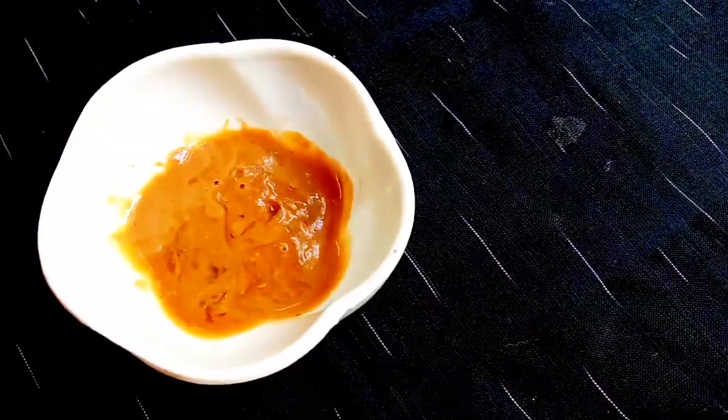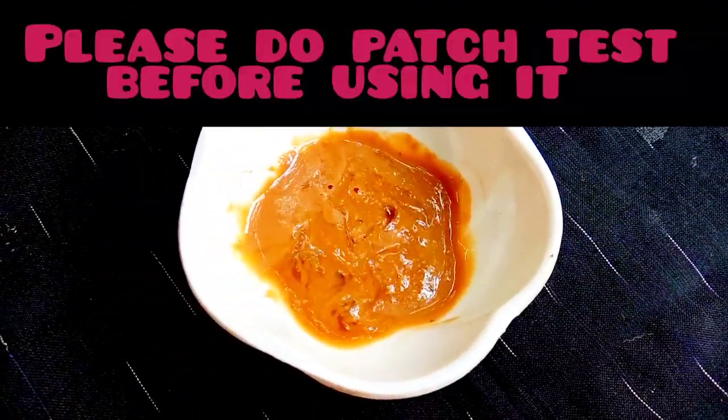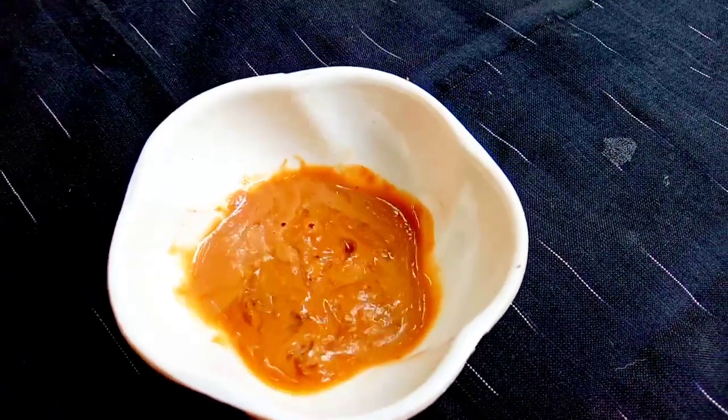As you know, if you have over-sensitive skin, please don't use this cream. Then you can apply this cream.